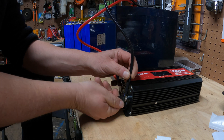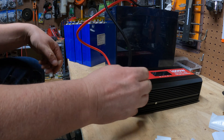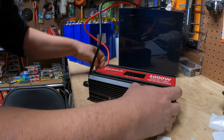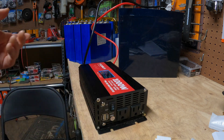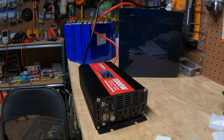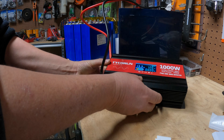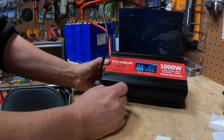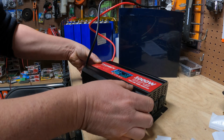We've got our battery hooked up. Let's turn this guy on. You can see there's a fan. Let's turn it around and power it on. We have power — the LED comes on, there's the battery voltage, you can see the output, no output load, 60 Hertz. It's all pretty standard stuff.